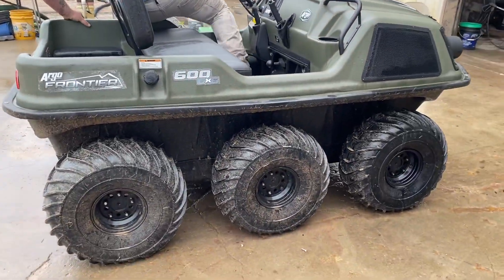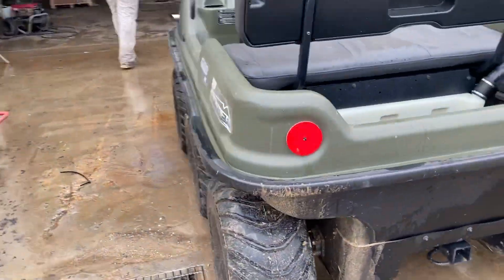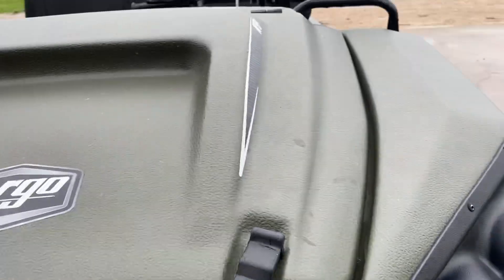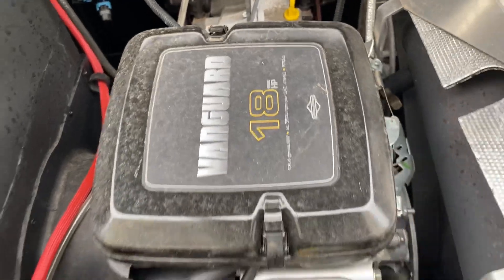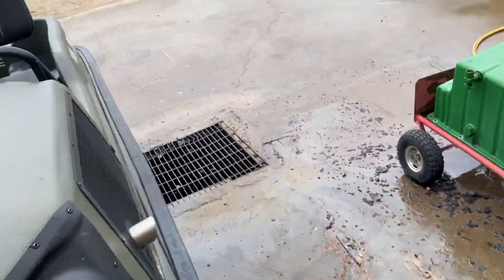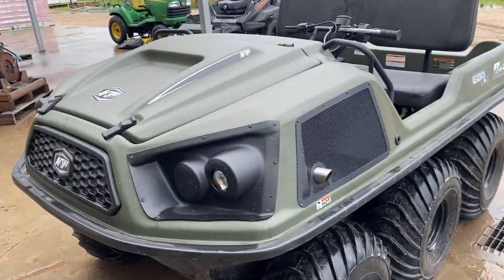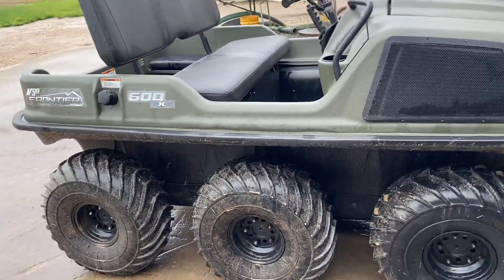All right guys, if y'all are interested in the Argo Frontier 600 6x6, I also have a 650 8x8. You are not going to get it stuck. You got your LED lights up front, you got your Briggs and Stratton Vanguard 18 horsepower motor up front, and you can go anywhere with this. With all the rain we've been having — seems like a month straight — if you are interested, give me a call: 832-960-9806. Stay dry out there guys.